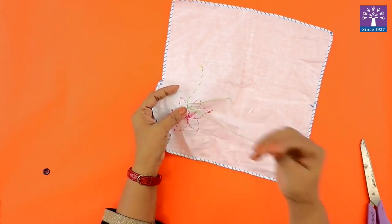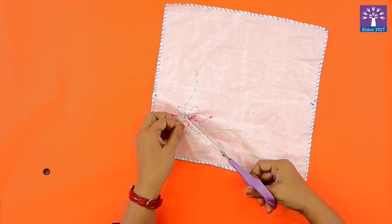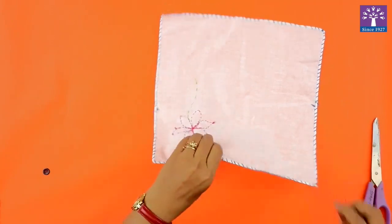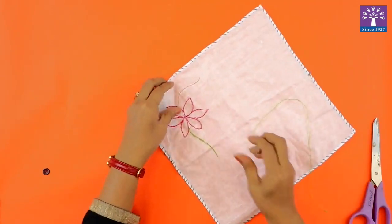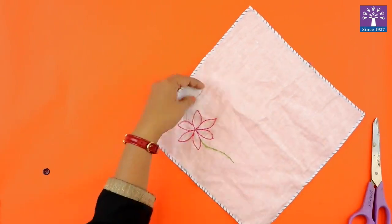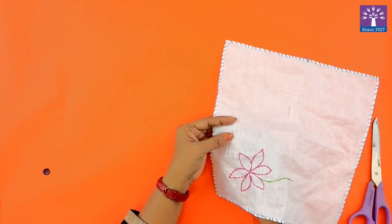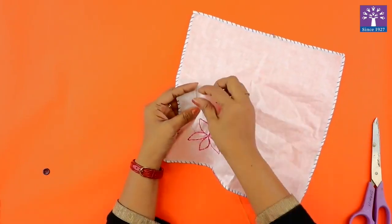We will tie a knot at the rear end. We will repeat the stem stitch using the same technique.